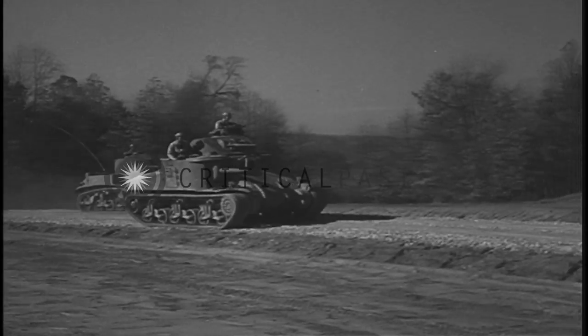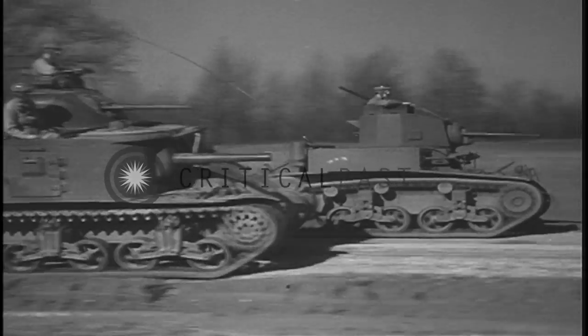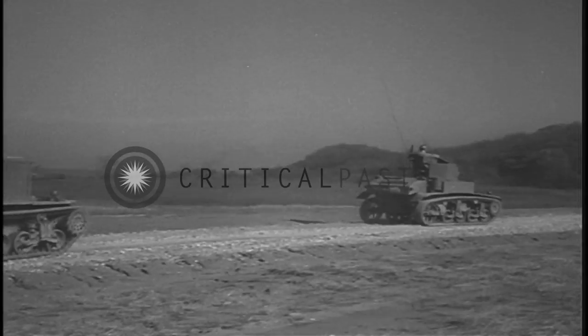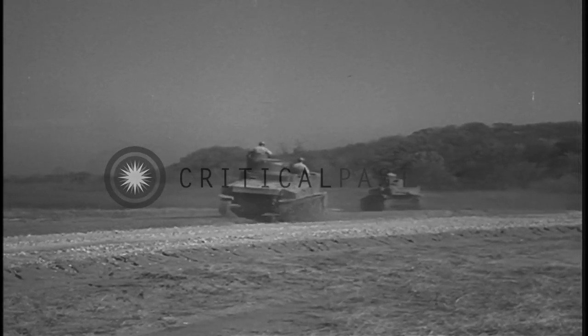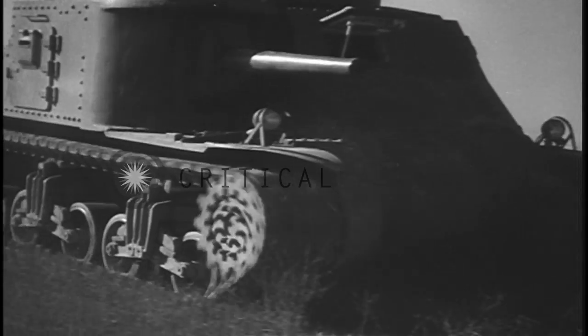On roads, the light tank can travel 30 miles an hour for short stretches and 20 to 25 miles an hour for sustained periods. The slower medium tank will travel 20 to 25 miles an hour for short stretches and can sustain 15 to 20 miles an hour.